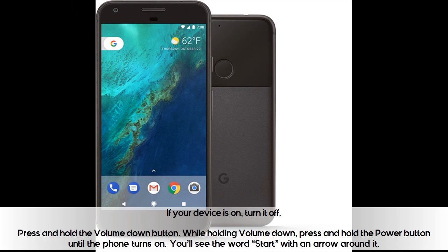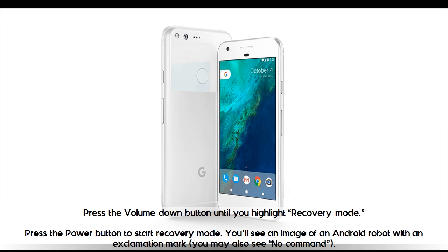If your device is on, turn it off. Press and hold the volume down button. While holding volume down, press and hold the power button until the phone turns on. You'll see the word 'Start' with an arrow around it. Press the volume down button until you highlight recovery mode, then press the power button to start recovery mode.